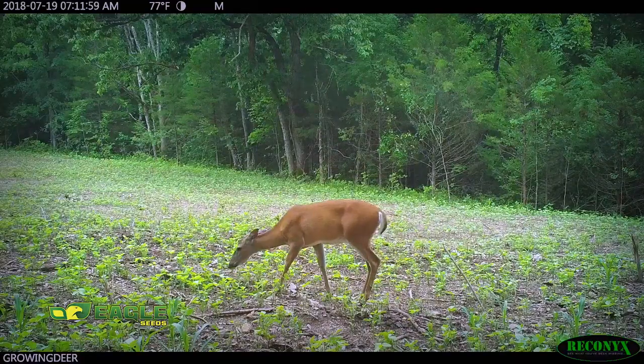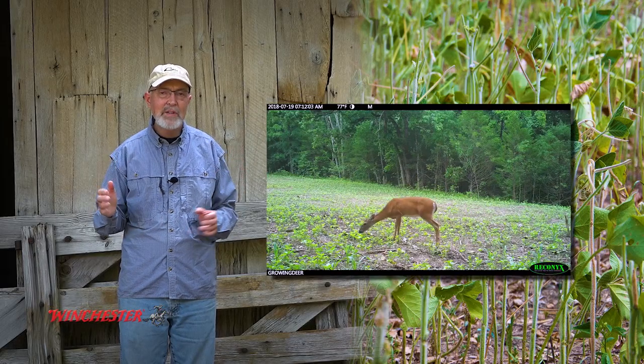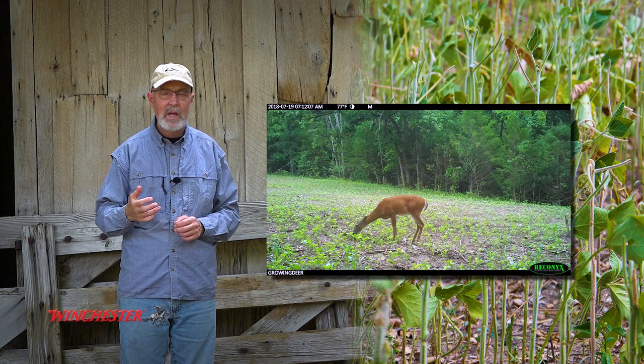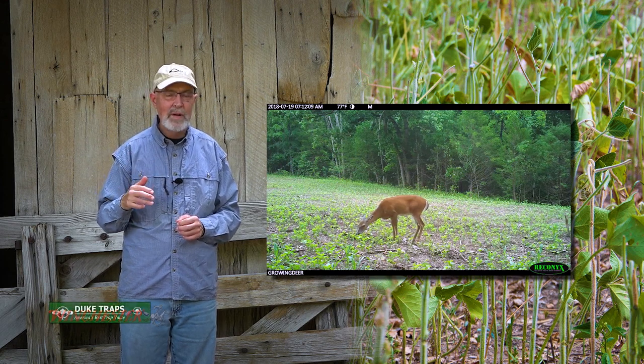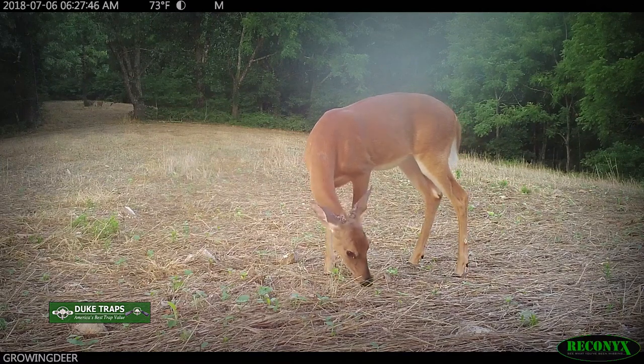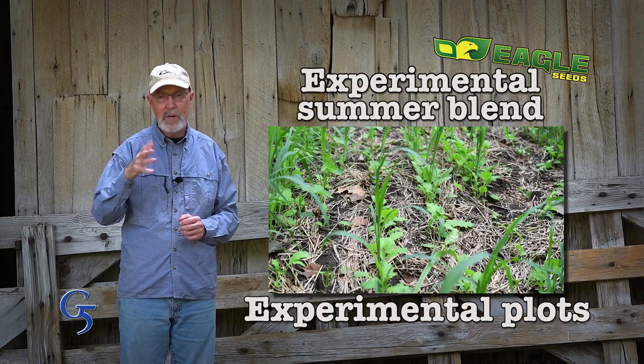Like most land managers, we've got some small hidey hole type food plots, and deer were browsing the beans in those plots so hard that they couldn't form a canopy. Then we got hit by a wicked drought. We needed to plant something in there to improve the soil, feed deer, and keep the weeds at bay. And the answer was Eagle Seed's Experimental Summer Blend.